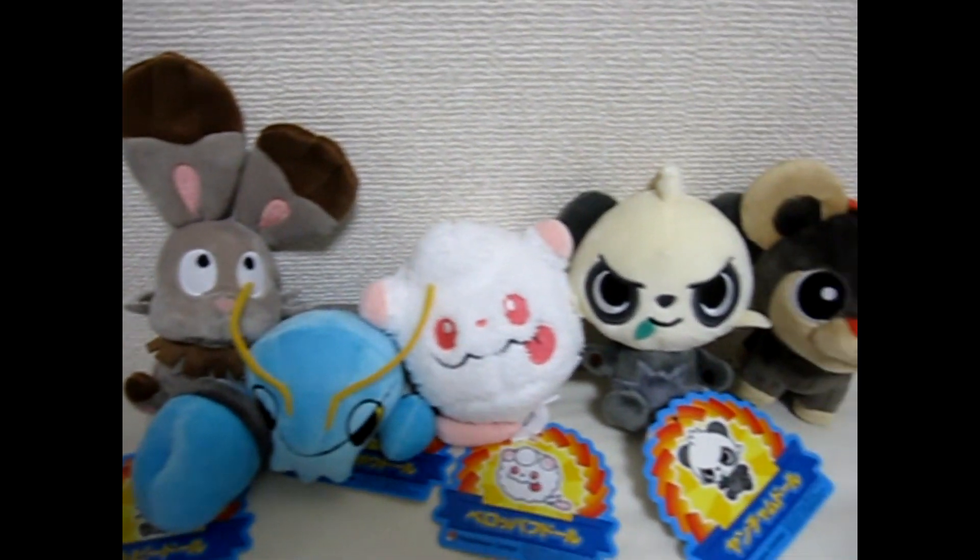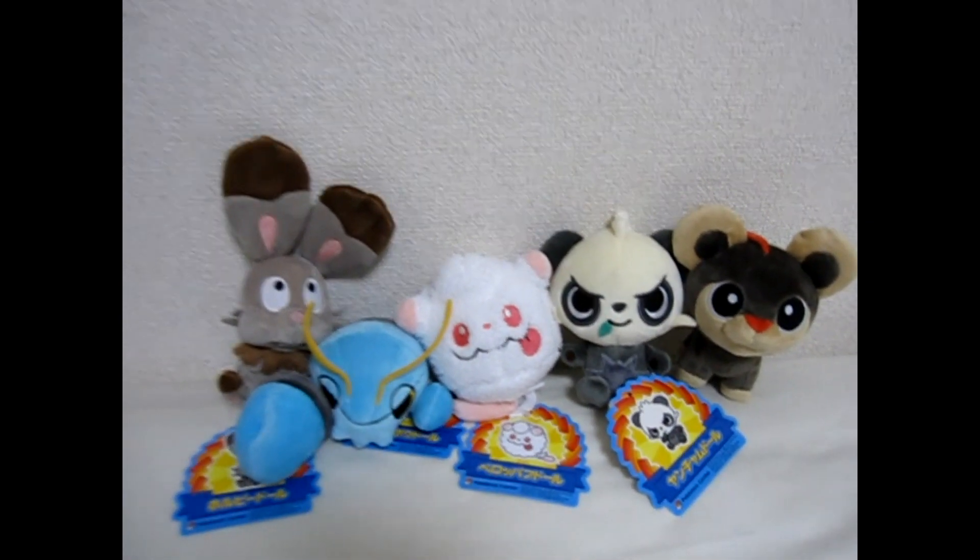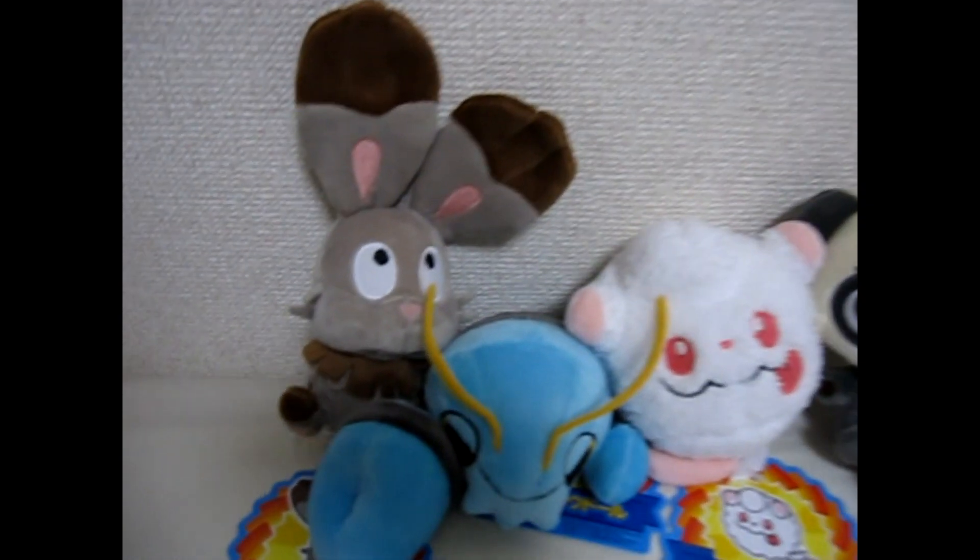There are five of these little guys released, and you can see they're really cute. We'll do a little review one at a time here.